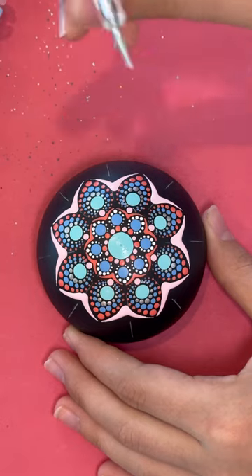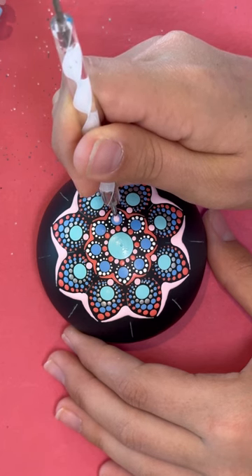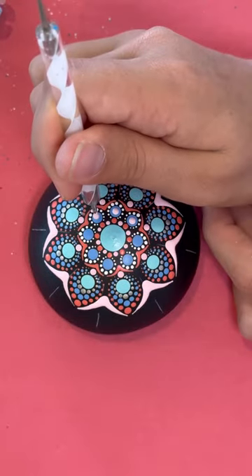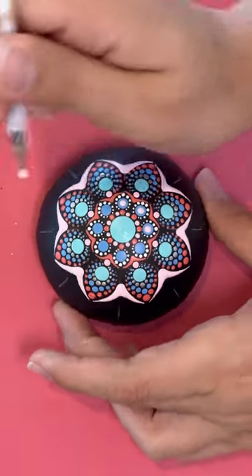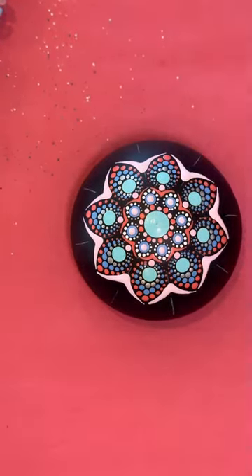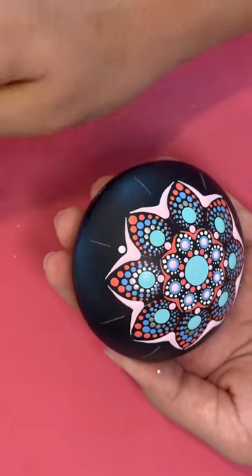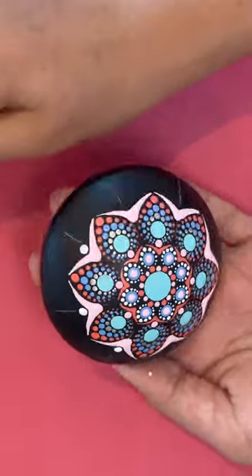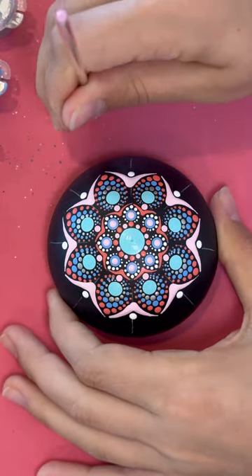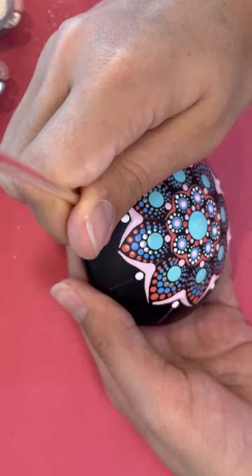Okay, so next step — white twirly, bigger end, with paint color 2 — you're going to go back to these blue dots and you're going to over-dot them. You don't want to completely cover it with the new color; you still want to leave the original showing. Next step, white twirly, bigger end, with paint color 1, and you're just going to put a dot right there. Okay, next step, the purple stick with paint color 4 — right on top of those white dots, like that.